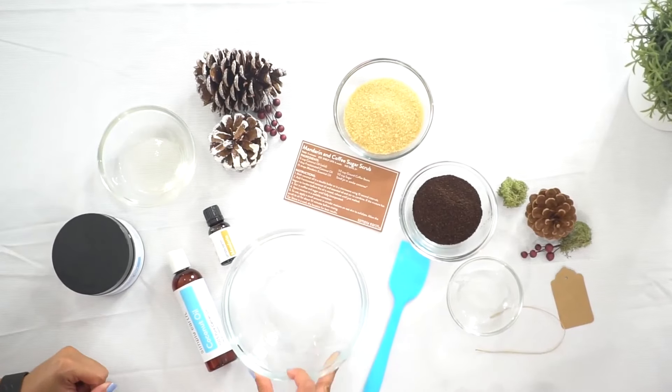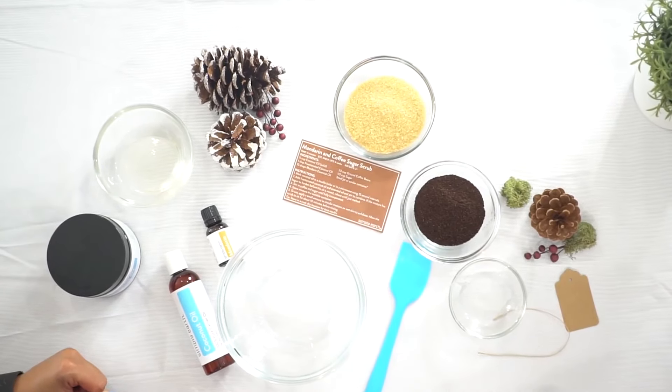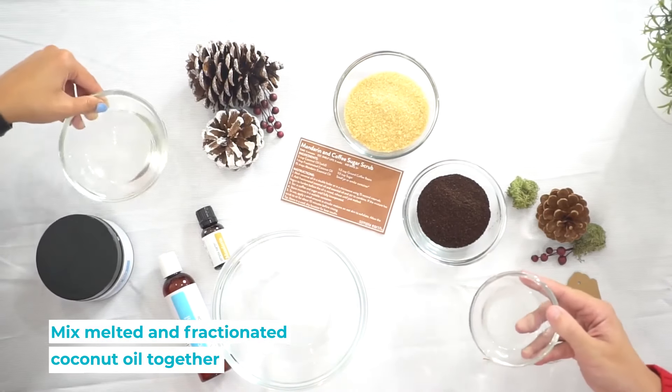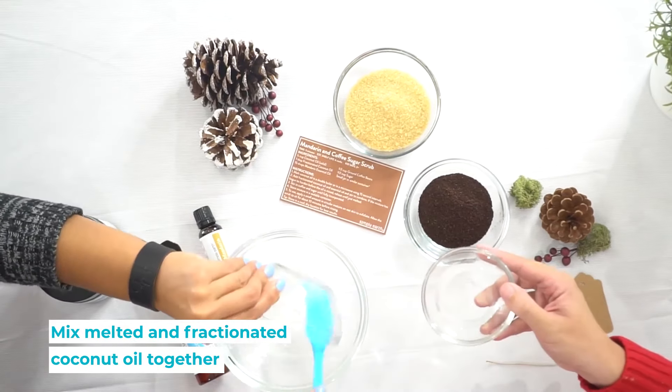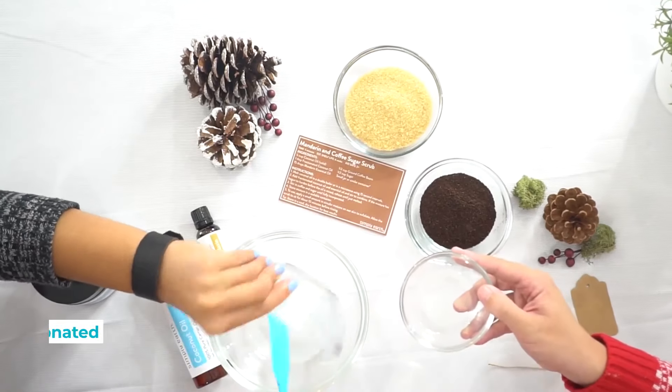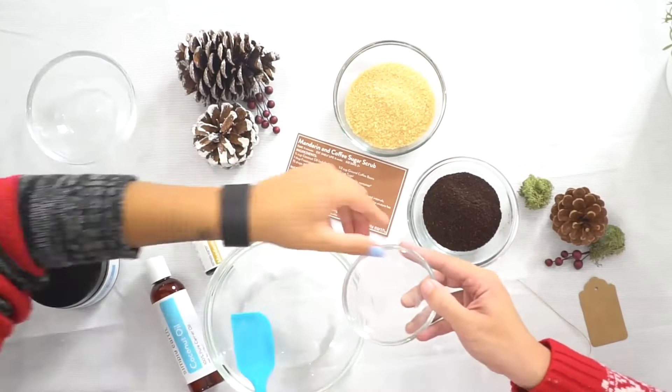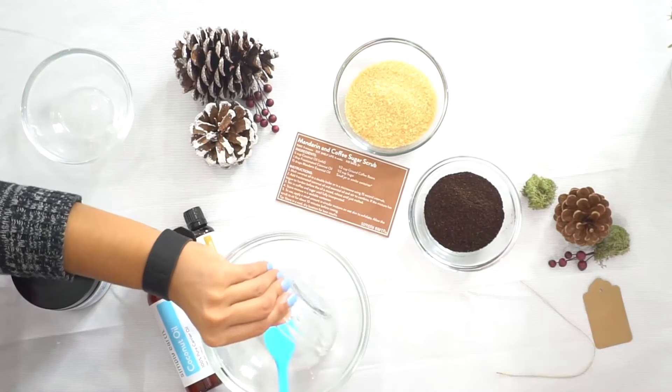To start, you are going to mix the coconut oil with the essential oil. You can do both — they're both good because they're both carrier oils. We do this first to make sure that the essential oil mixes in really well with the carrier oils to make them safe on your skin.